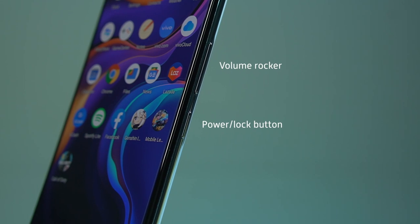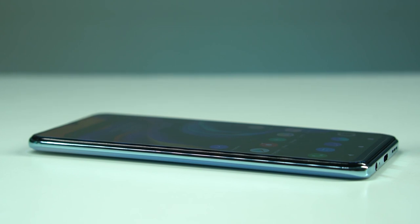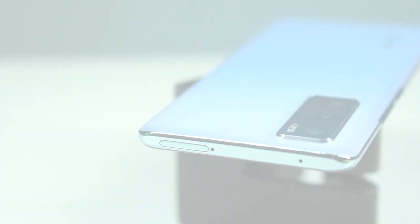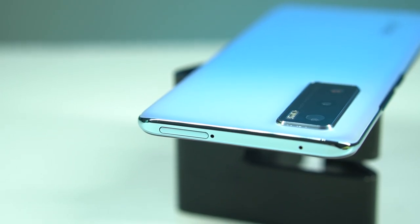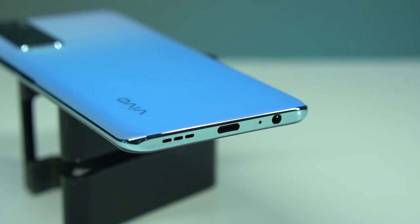The volume rocker is on the right side, lined up along the power and lock button, while the left is devoid of anything since the dual SIM tray with microSD slot is situated up top. Meanwhile, the 3.5 millimeter audio jack, USB-C port, and speaker grill are all found at the bottom.